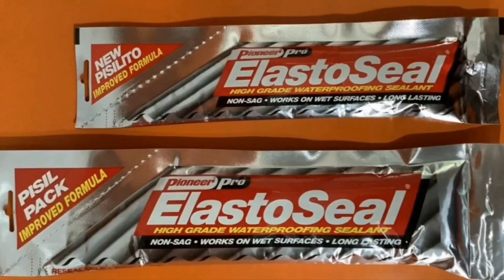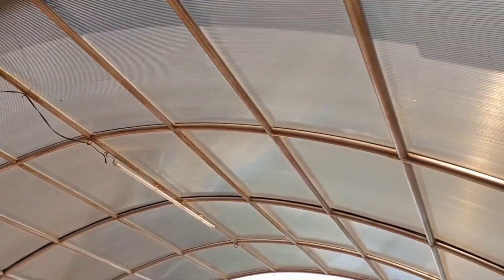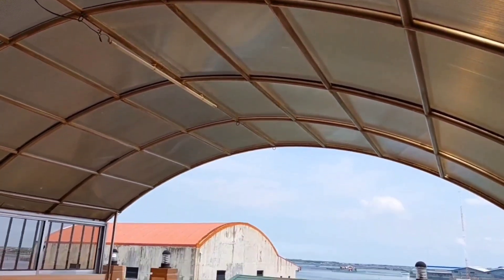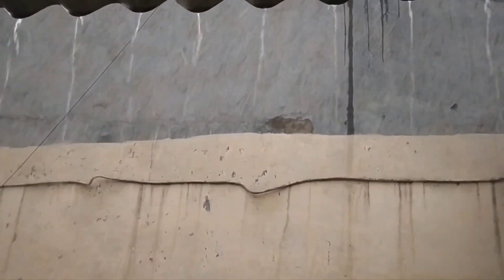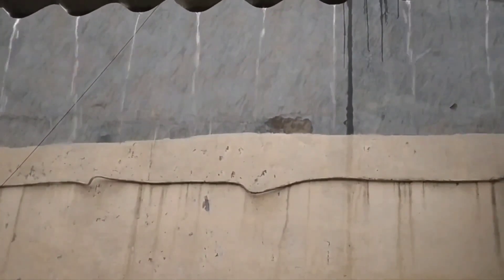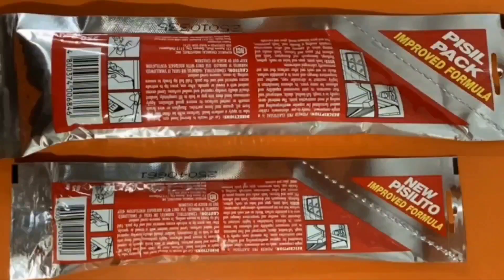Elastozial cures to form an elastic and weatherproof seal that lasts. It works on dry or wet surfaces and has excellent resistance to UV rays. If you're looking for a high quality waterproof sealant for your roof, Elastozial is the best product for you.